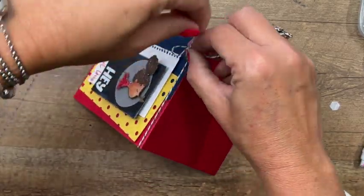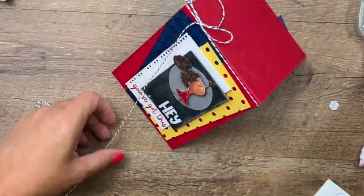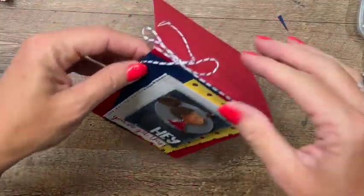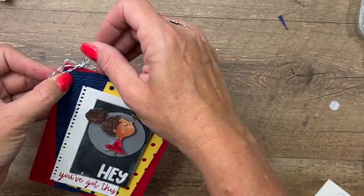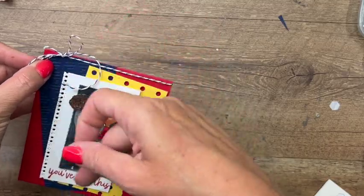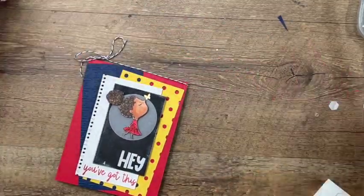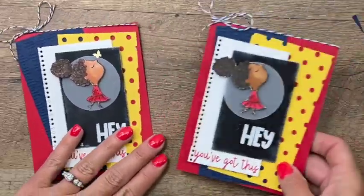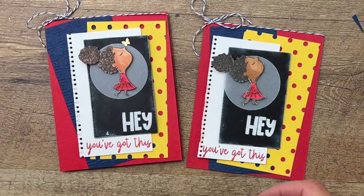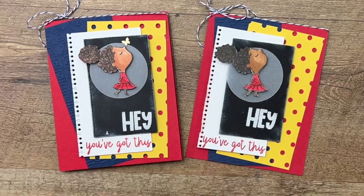Make sure you click the link here on YouTube and hop over to my blog - I've got a free PDF for you with the supply list, measurements, and two other projects featuring the By My Side stamp set, so you'll have lots of ideas. There we go! I hope you enjoyed this project. Please hop over, visit my blog, leave me a comment, and I hope you'll give this card a try yourself. Thanks everybody, bye-bye!